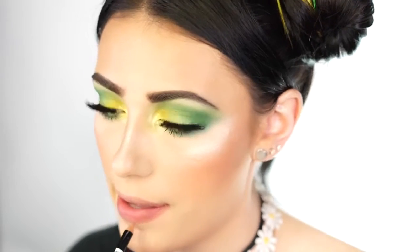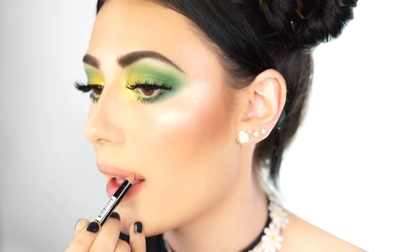For lips, I first line them with my NYX lip liner crayon in nude pink. Then I go in with the Katy Perry CoverGirl lipstick Katie Cat Matte in pink pause — a pretty pink peachy color. I bought this at Target, forgot I had it, and saw it today thinking it would look perfect with this green eye look. Pink and green I feel are just a perfect match together.